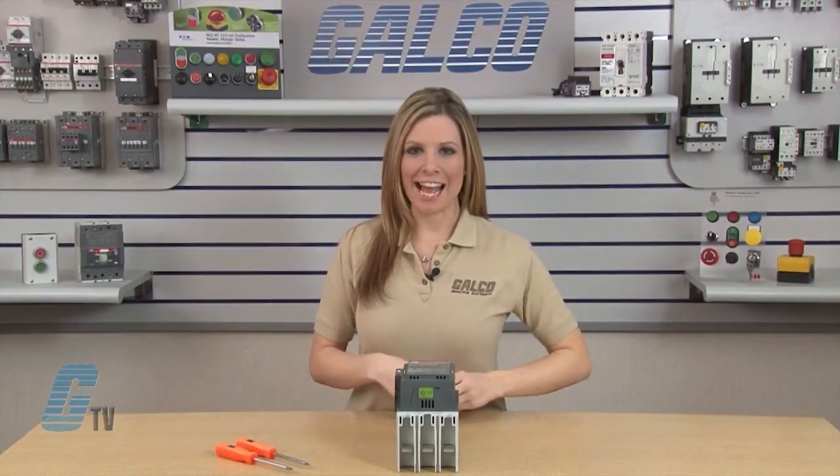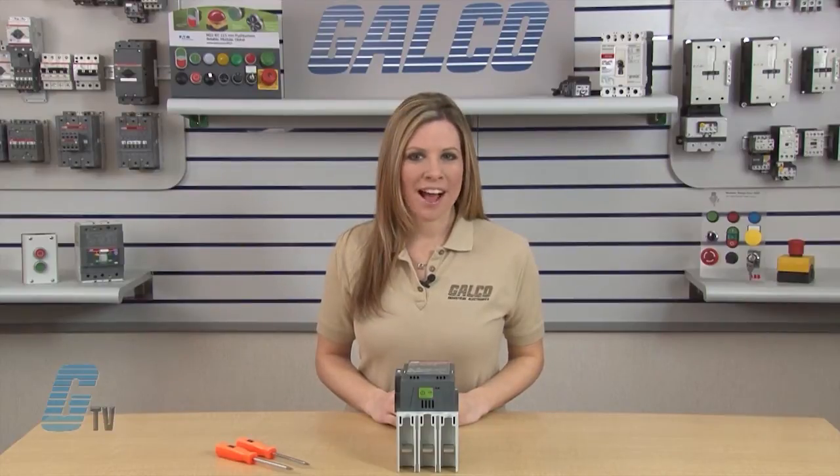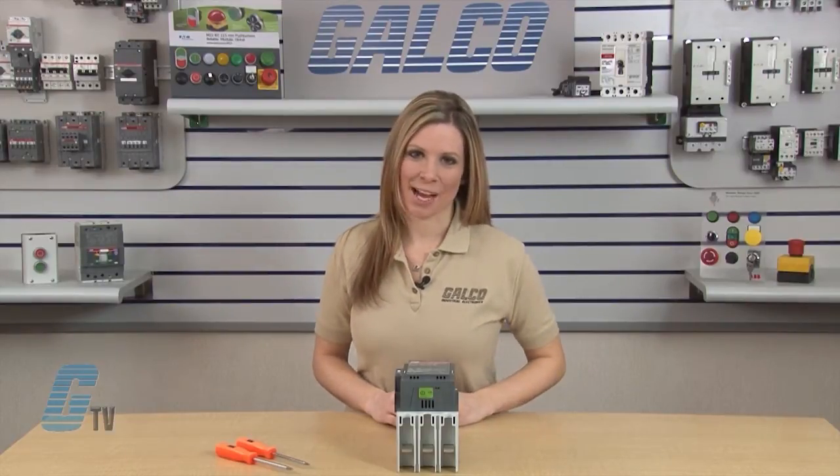Welcome to G-TV! Today I will be showing you how to change the contacts on the ABB A-Line A and AF-145 to AF-175 series of contactors.